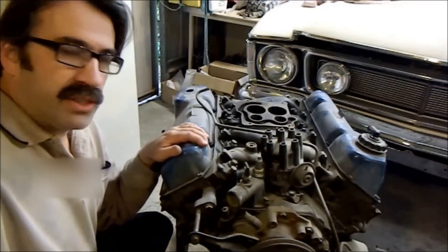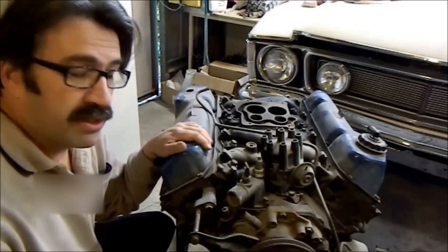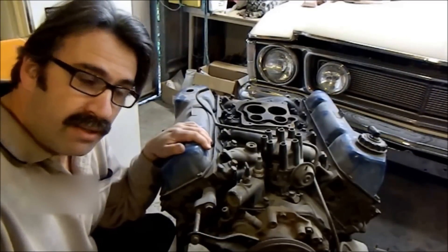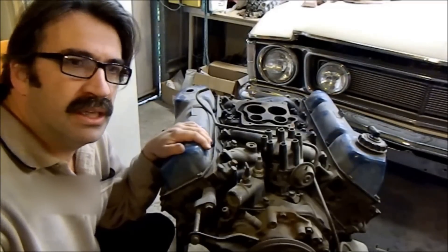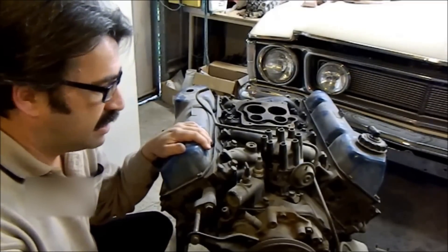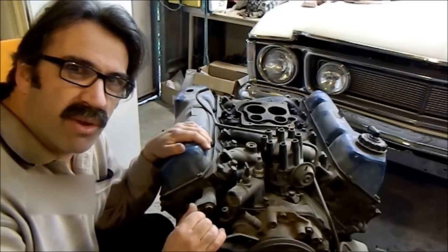The footage in this video was shot nearly a year ago now. This is the engine we're going to use — a 351 Cleveland, pretty well date-correct for the car. I think it's a March '77 engine, the car is September '77, and it's out of a P6 LTD, which is sort of the Rolls-Royce front-end one.